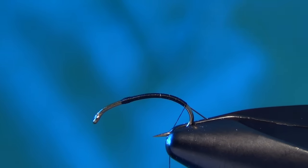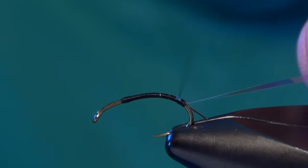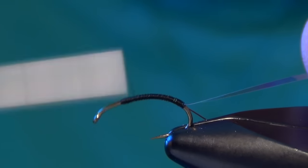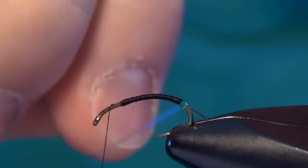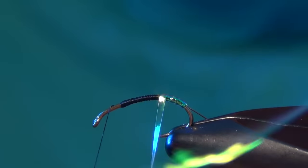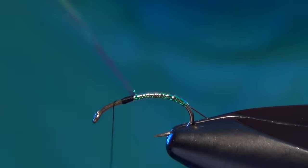The next material we're going to tie in is some Vivas medium pearlescent tinsel. We're going to tie that in right at the back as well. Then we're going to take our thread forward and just take that tinsel and lay basically one layer over the body — just enough to cover up our thread and give this fly a little bit of flash.